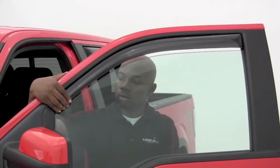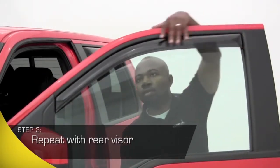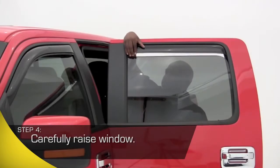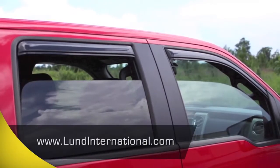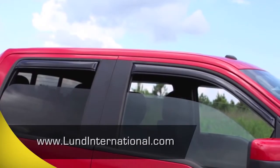With the front in-channel vent visor in place, it's time to install the rear visor. All you have to do is repeat the process. Within minutes, you'll be able to enjoy a great look with all the advantages AVS in-channel vent visors bring to you and your passengers. Be sure and visit our website to register your product for a limited lifetime warranty. Enjoy the fresh air!